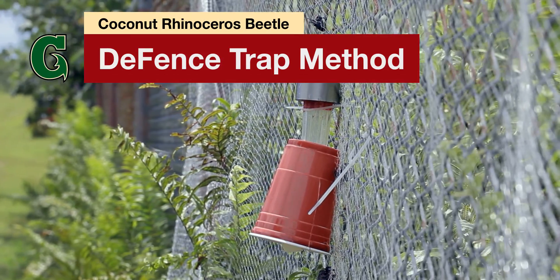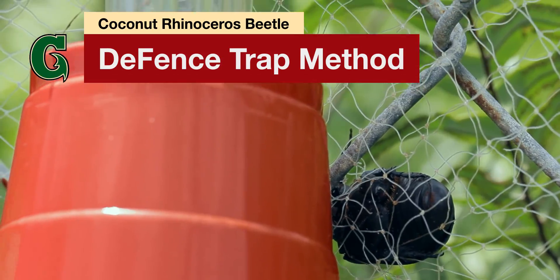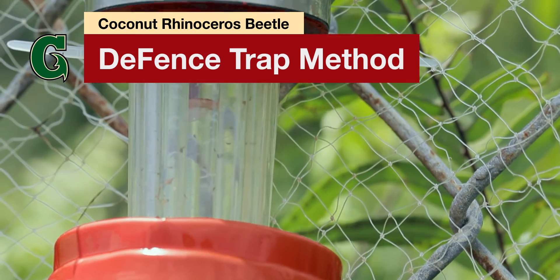Coconut rhino beetles are an invasive species that directly harms our island's coconut trees. Here's one effective trapping method to get rid of them.